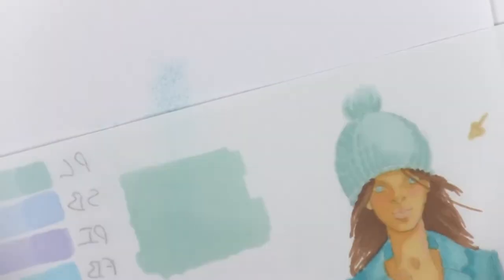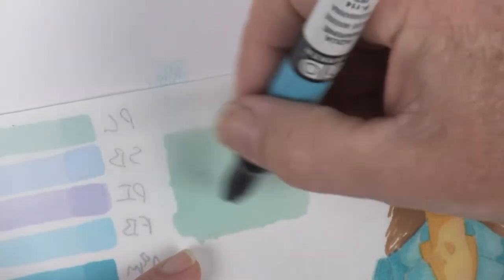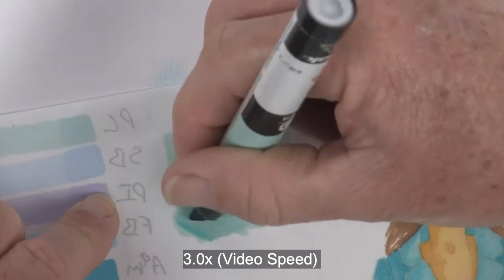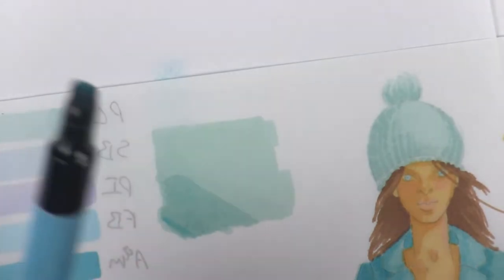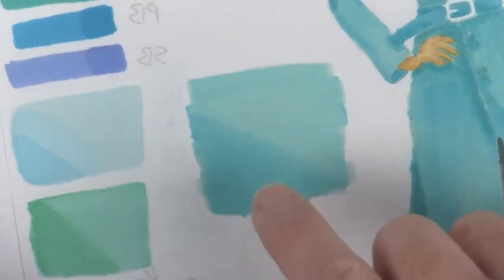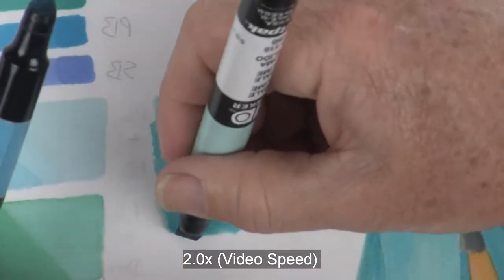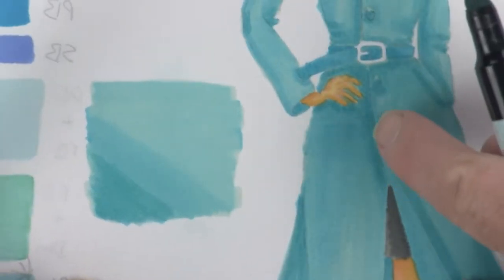Now I can come back up here to the beanie swatch. I already have my mid-tone in, so I'm going to come in and get a cast shadow — and that'll duplicate the darkest side of her hat. Then we'll come down to the jacket swatch, using the darker color for the cast shadow and mixing it with the lighter color, which will duplicate the darker areas on her jacket.